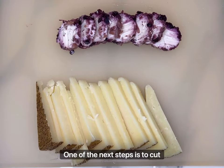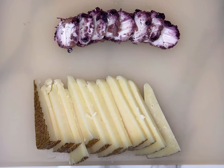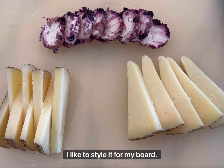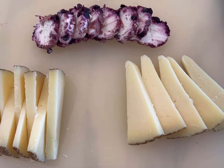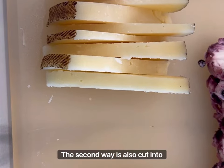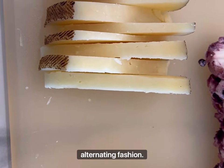One of the next steps is to cut up the cheeses that will be placed onto the board. When it comes to the manchego cheese there are two different ways I like to style it for my board. One is simply cut into triangles and set on top of each other like a deck of cards. The second way is also cut into triangles but then stacked in an alternating fashion.